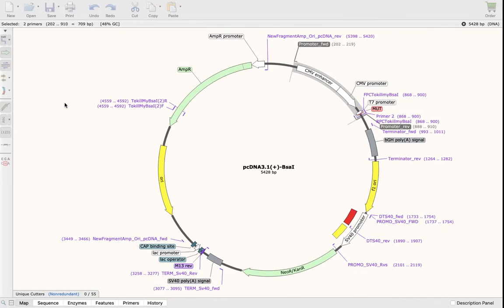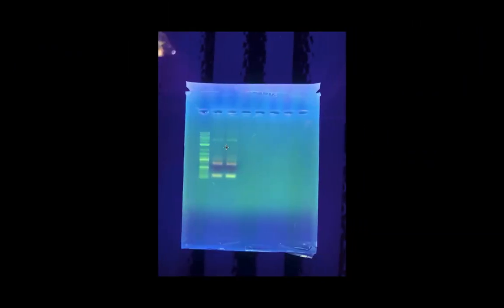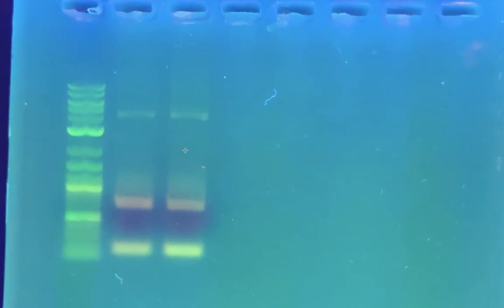Here's my picture — here's the gel that I got. Let's go into more detail. First of all, you can see these two bands here at about between the 4K and the 5K band.